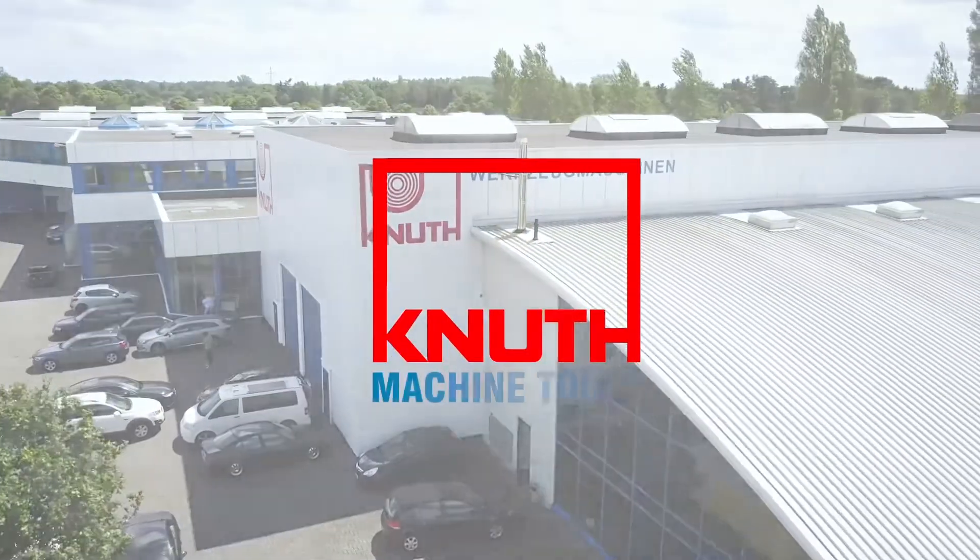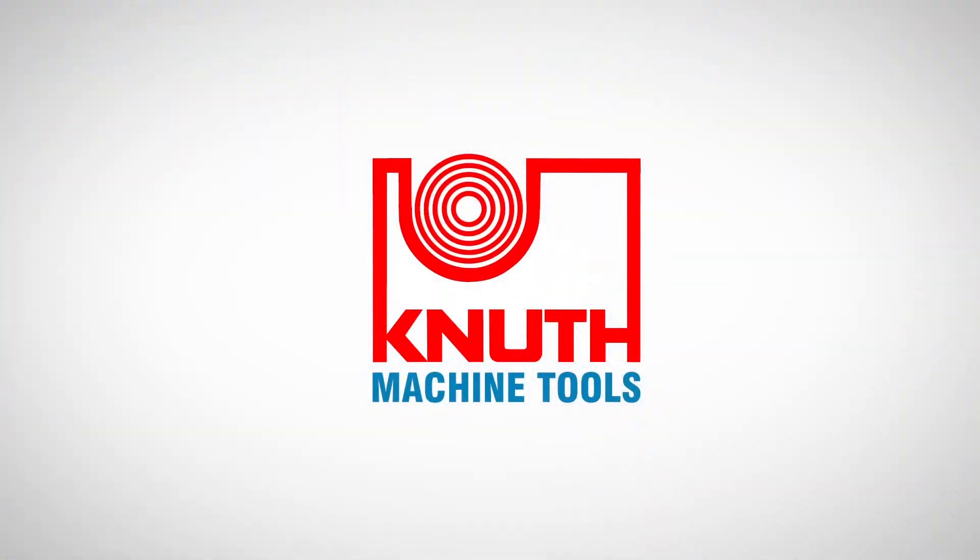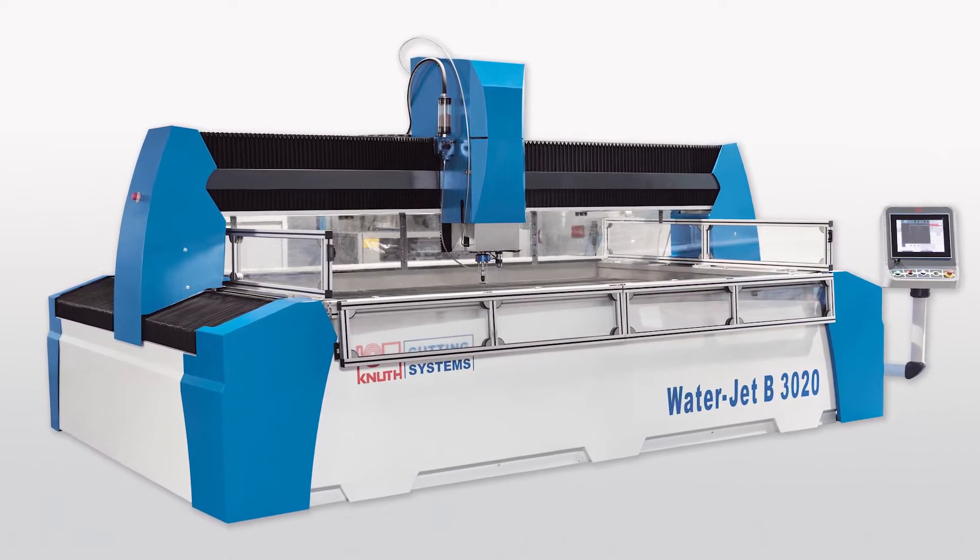Welcome to Knut Machine Tools, your reliable and quality machine tools provider. Today we present the WaterJet B waterjet cutting system.